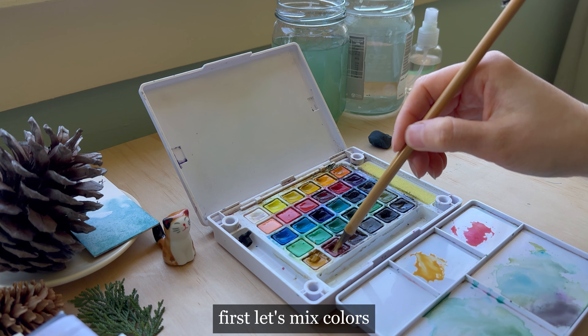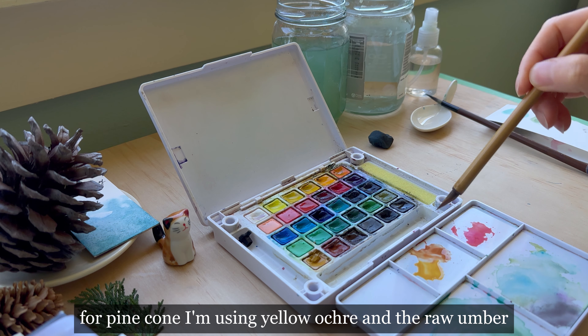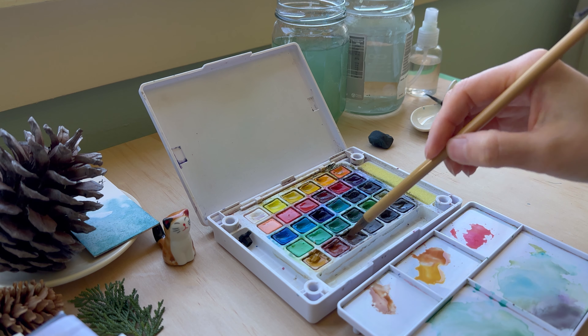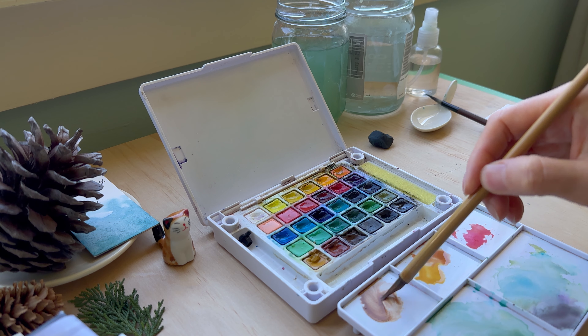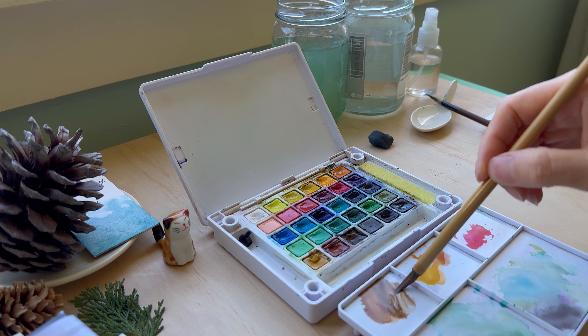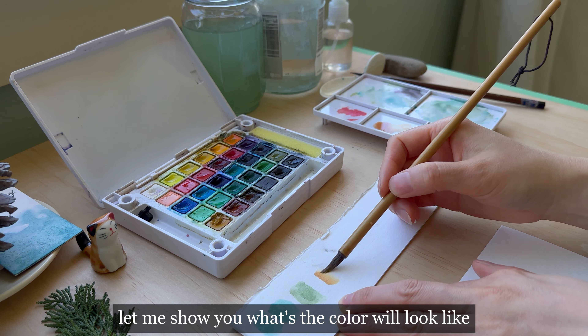First, let's mix colors for the pine cone. I'm using yellow ochre and raw umber. Let me show you what the color will look like.